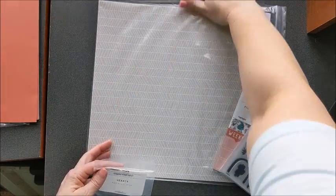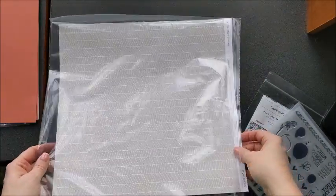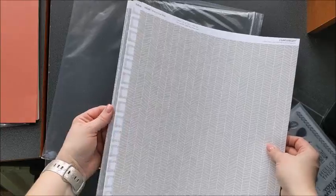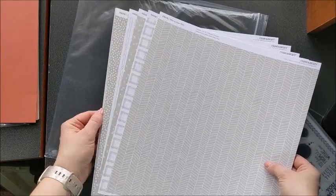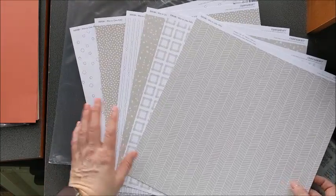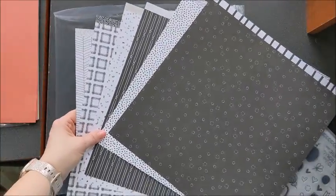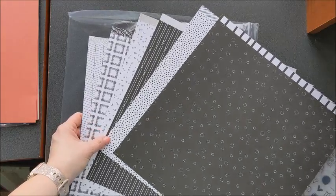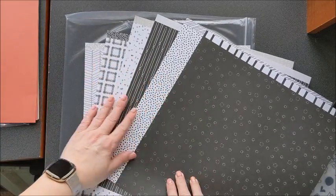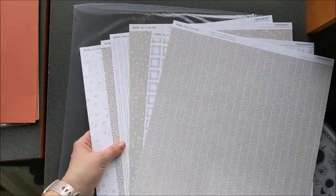Let me set these aside and look at the paper next. This is the January-February mix included in this kit, and it is a really great neutral pack to have. You can see those fun patterns. One side is in the mink color and the other side is black. Just very neutral patterns to add — and there are no florals in there, which makes it very gender non-specific. The same applies to the other side as well.